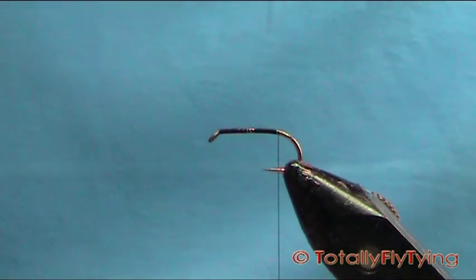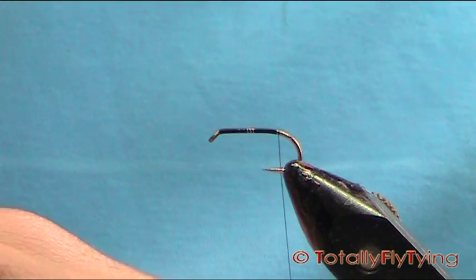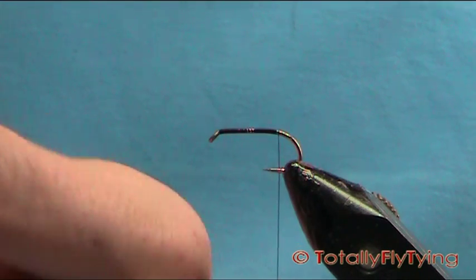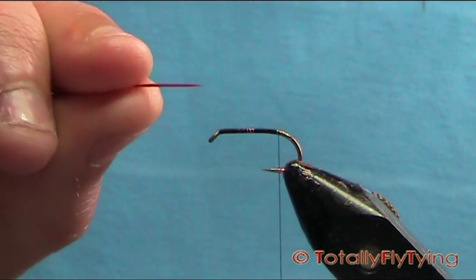Trim the other one. Now what I've done is I've just put them both together to create that one flat piece.